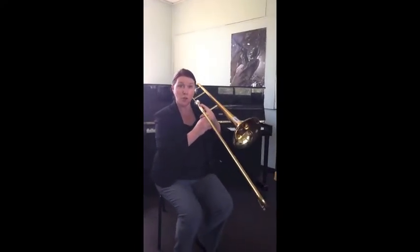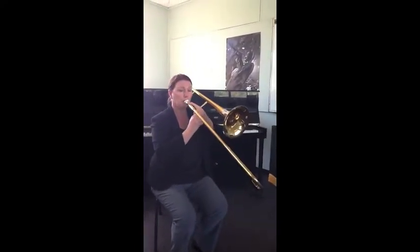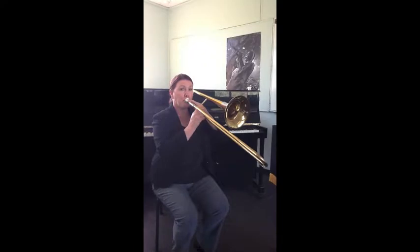Flat and first. First position is up near the mouthpiece and it's a low note, so we think of the word 'door.' That's B flat.